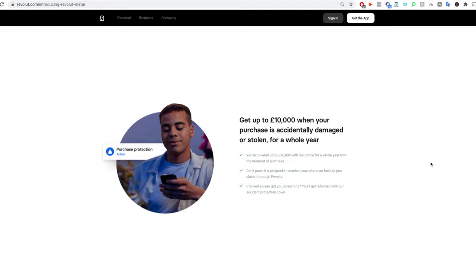A point of caution: I personally have had a similar type of insurance through another bank, and when it came to making a claim, they said the damage fell outside the scope of accidental damage and refused to pay out. So if you're making a purchase through Revolut hoping an item is covered by the insurance, it's important to check the terms and conditions to make sure you know what falls within the scope of protection.